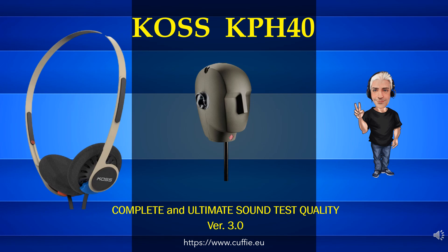Hi. Welcome to the Solo Cuffia channel. Thorough lab headphone testing. Good vision. Ciao. Benvenuti sul canale Solo Cuffie. Test accurati di laboratorio sulle cuffie. Buona visione.